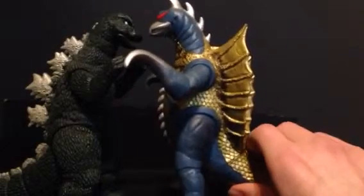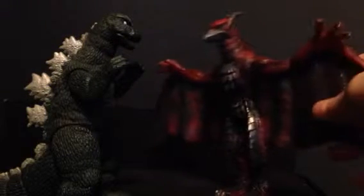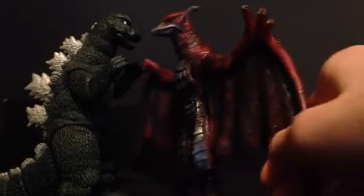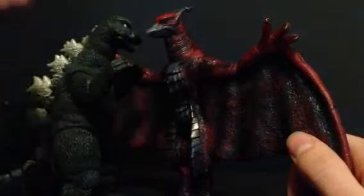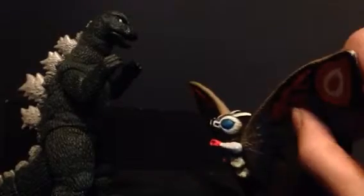Next here is the Bandai Movie Monster Series Gigan 1972 — it looks good, but Gigan should be just a little bit bigger; it's a minor issue. Next is the figure that's in every video so far: my repainted Bandai Creation Final Wars Rodan. If it were Final Wars Rodan, Godzilla would probably be up to his thigh, but if you're going for normal Rodan and normal Godzilla size then this would be good. Next, here's my only six-inch Imago Mothra, Rainbow Mothra — you can see it's customized — this looks good if you want to use them in a movie or something.